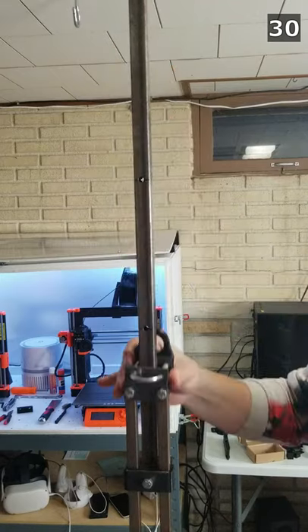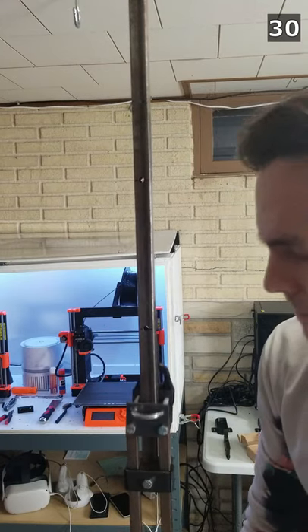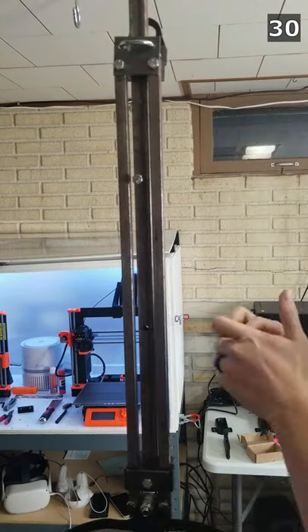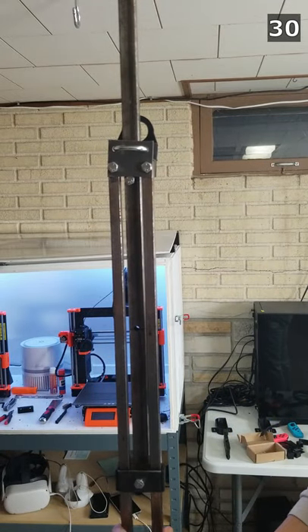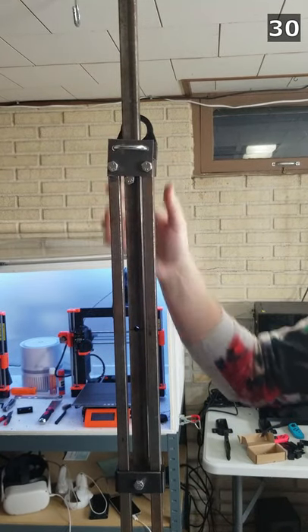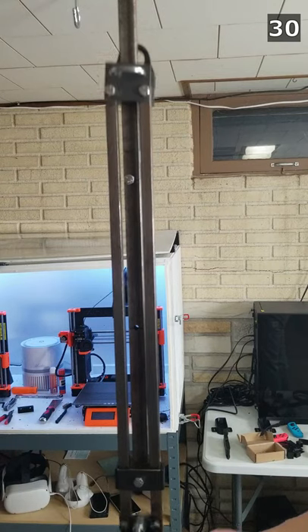I drilled a few holes in one of the vertical square tubes. With no bolt, this is the maximum crouching distance. When I put a bolt in the top hole, it almost completely limits the crouching distance — this might be good for a total beginner so she can get used to using the device without having to worry about falling.